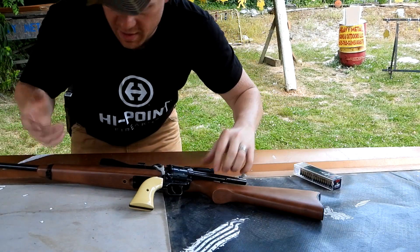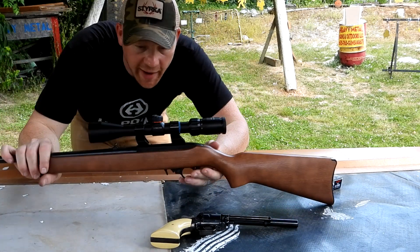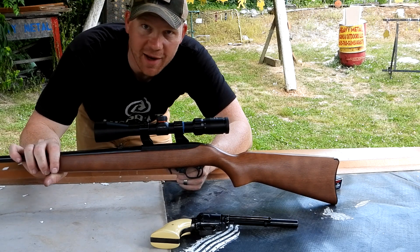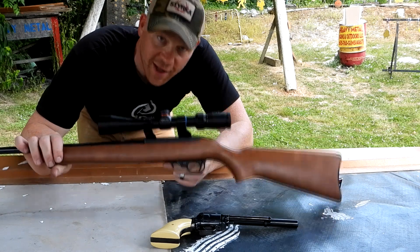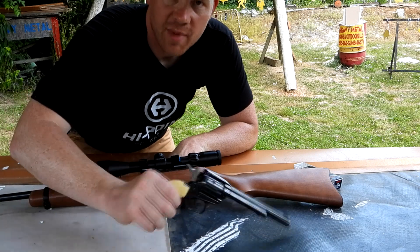First I got to tell you — I'm sitting out here loading this 10-22 thinking it would work. I jammed about six, seven, eight rounds down in that rotary mag and it jammed that sucker up. So don't put 22 Longs in your 10-22 mag. But we're still gonna single-shoot them and we're definitely gonna shoot them.